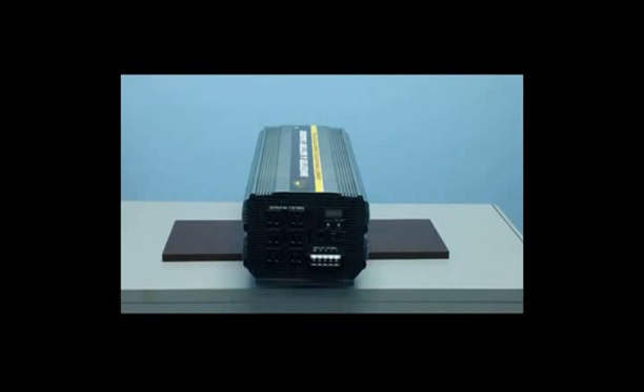Let's now take a look at the six standard AC outlets found on the front of the inverter. As you can see, there are six standard AC inputs. This is where you'll plug your electronics in for use.